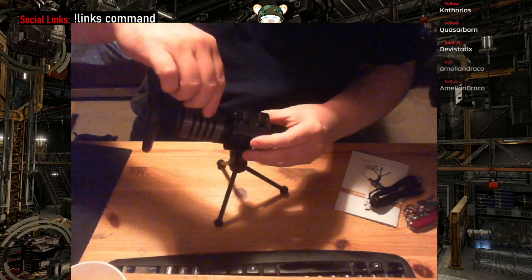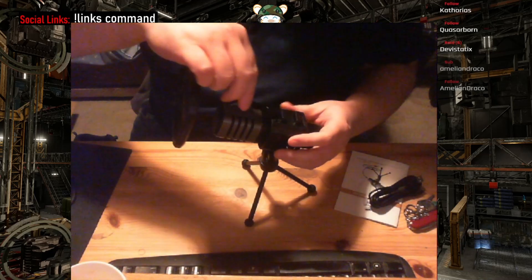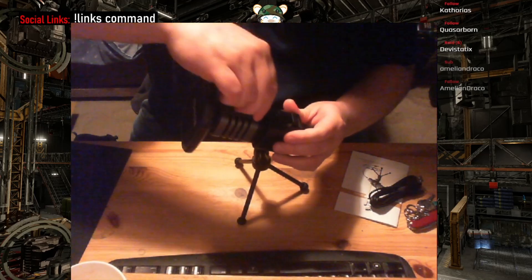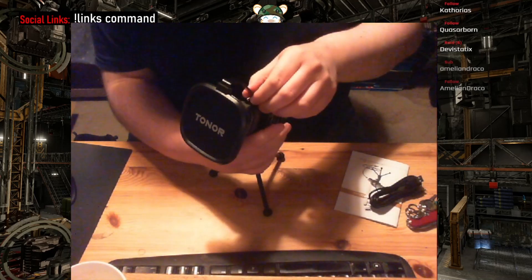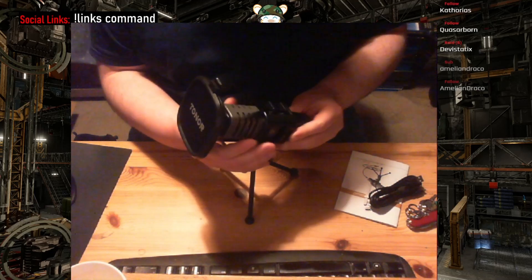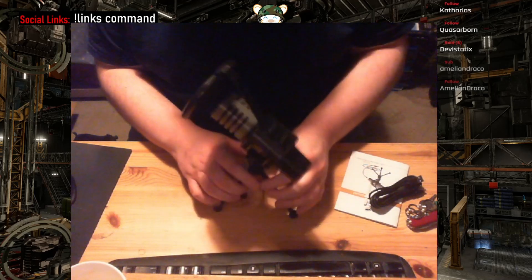We'll keep the box over there for now in case we need it. I'm having issues getting this on — oh there we go, I heard a little dink. I think that needs to be a little further back, and I'll bring it forwards.